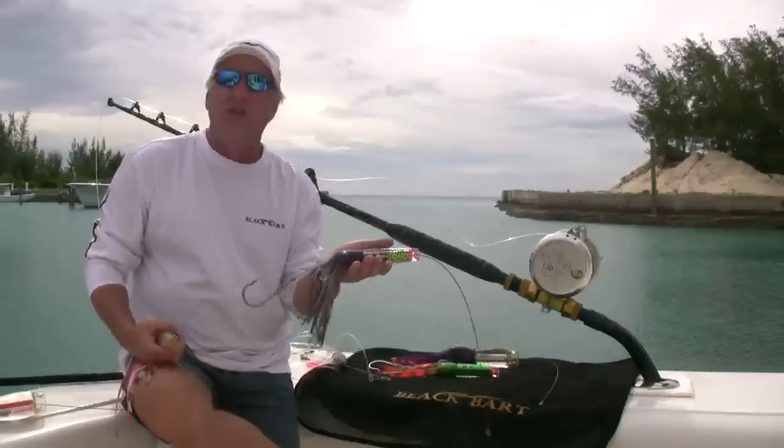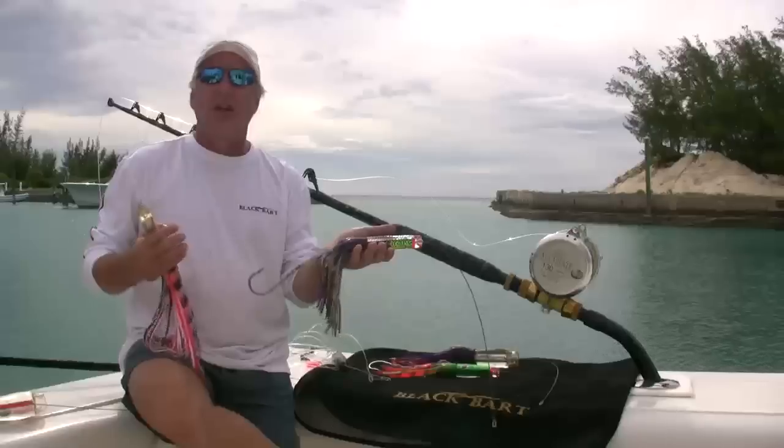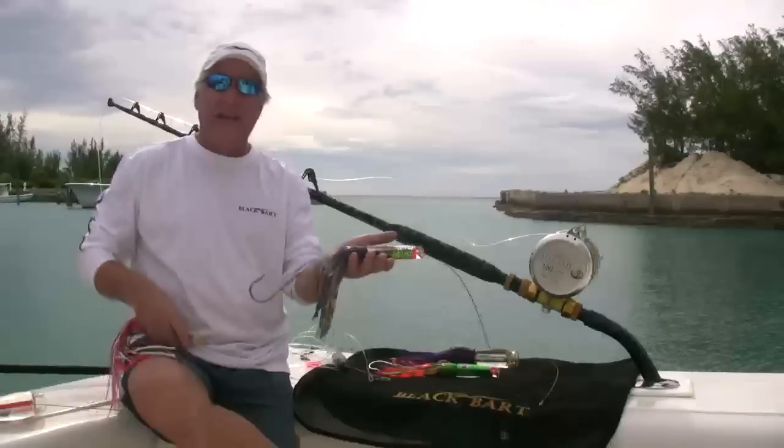It allows us to have options of running it with weight or without weight, so there's a lot of options. You can run lighter leads or heavier leads, depending on how deep you want to get into the water column.